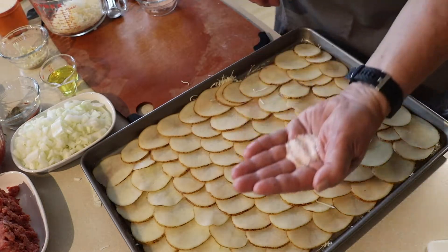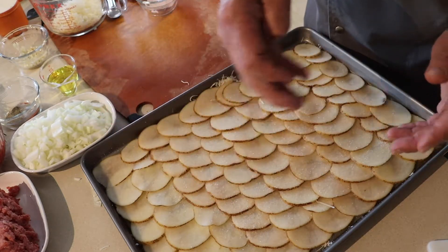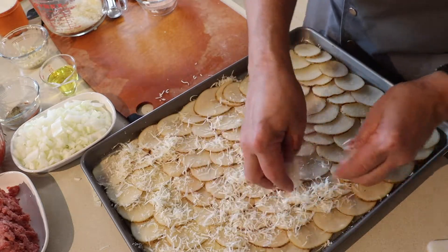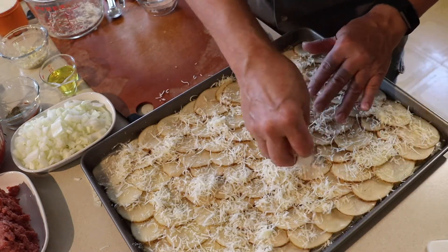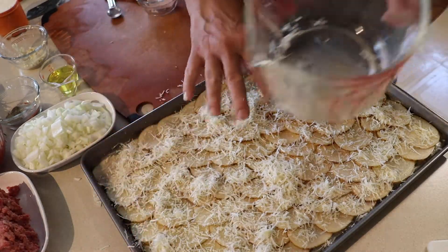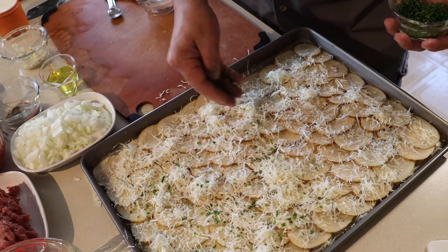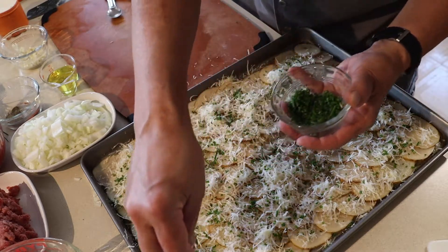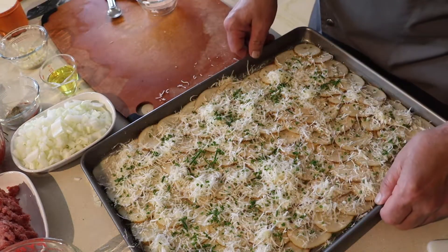You can see the potatoes are here. I've got a little bit of sea salt — about a teaspoon — that I'm going to sprinkle on the potatoes, and then I've got the rest of the parmesan to sprinkle on top. I also have a little bit of chives out of the garden, so I'm going to sprinkle some chives on and let those bake in. We're going to put this in the oven, preheated at 350, and bake it for about 30 minutes.